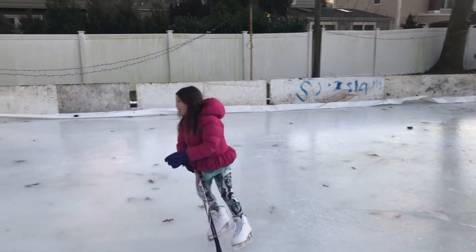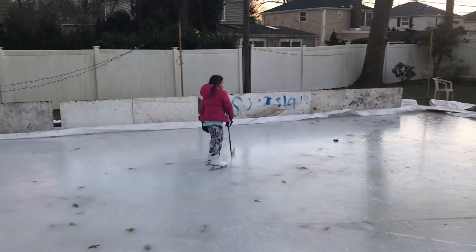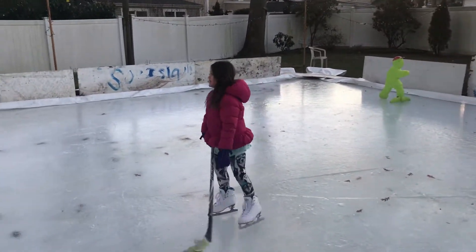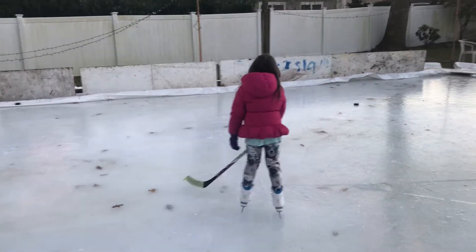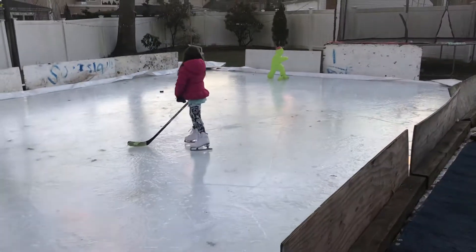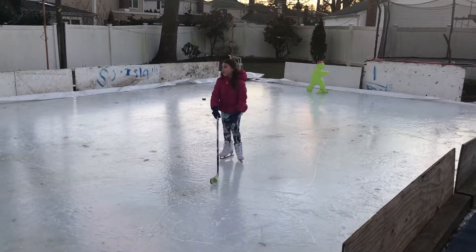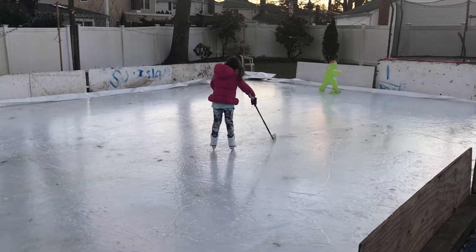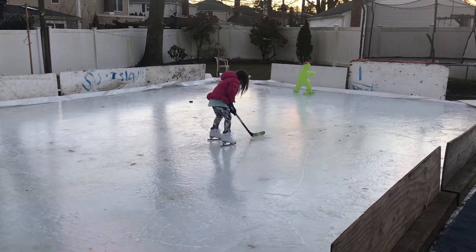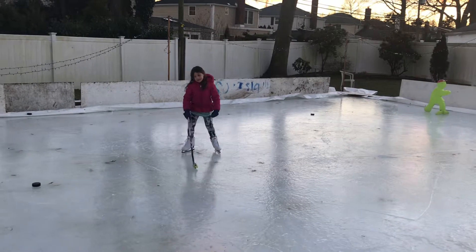Hi, my name is Isla, and this ring is not in the backyard. I'm going to see if I can skate the whole lap around with my puck, getting it in one of these, and then the one coming back without going through the strings. So, let's get started.